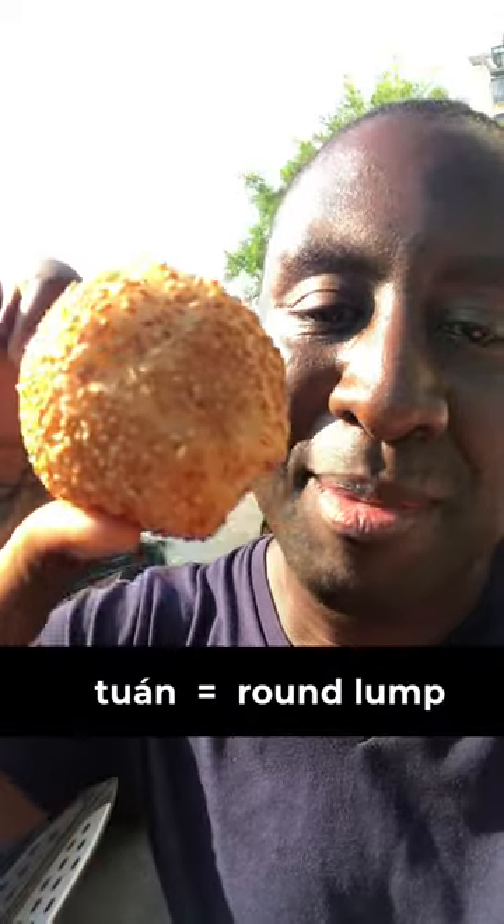'Zhima tuan' — zhima meaning sesame, tuan meaning ball — sesame balls. These are sweet and quite good. Let me take a bite and show you the inside. Oh wow, can you see this dough on the inside? And way on the inside — oh wow, this is so unhealthy — they have sesame paste.